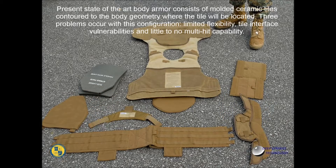Present state-of-the-art body armor consists of molded ceramic tiles contoured to the body geometry where the tile will be located. Three problems occur with this configuration: limited flexibility, tile interface vulnerabilities, and little to no multi-hit capability.